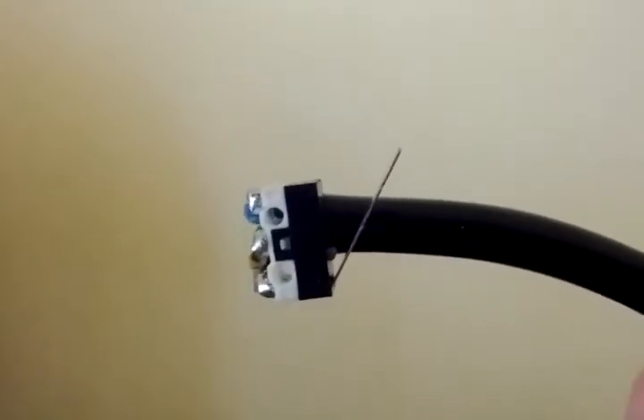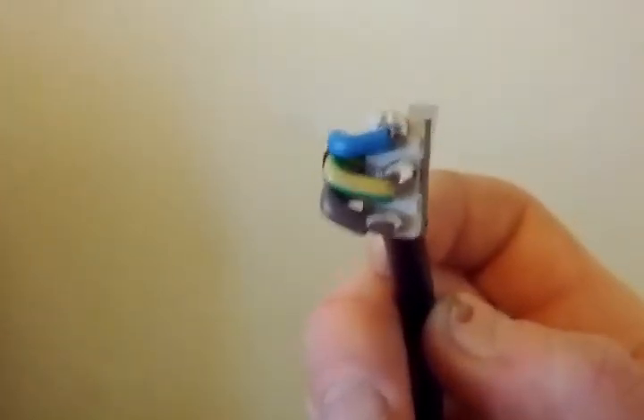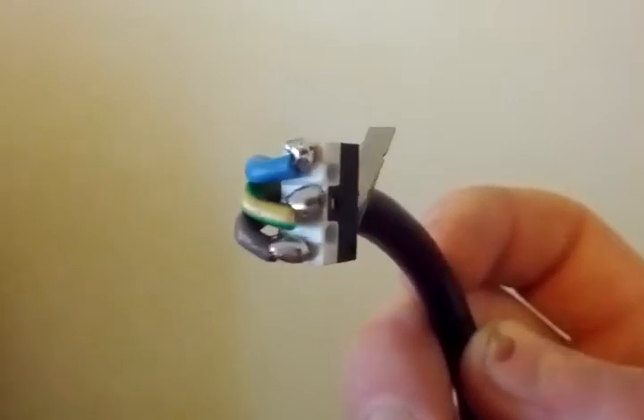Hi everyone. This is just a video for my switch I'm putting into the hydraulic brakes. I've just used the 240 volt cord, so I've got normally closed and normally open there if I want to use either of them.